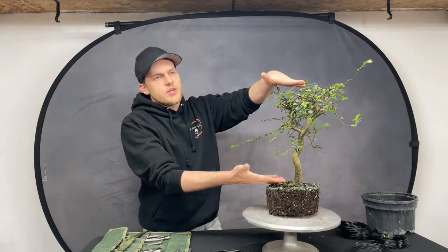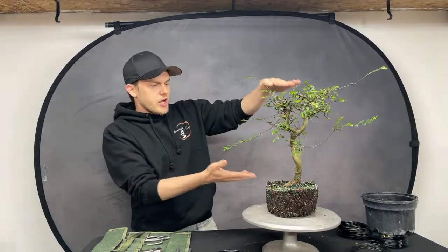The first thing I do is look at the tree at eye level, since it's a short to medium-sized tree. I rotate it clockwise or counterclockwise and look from every angle, hoping to find where the tree looks best. When I find that angle, I stop rotating.